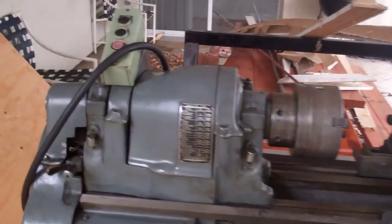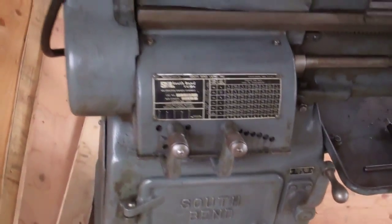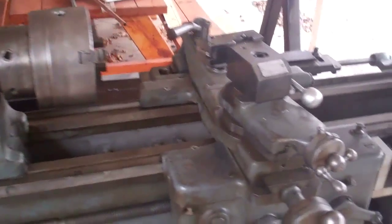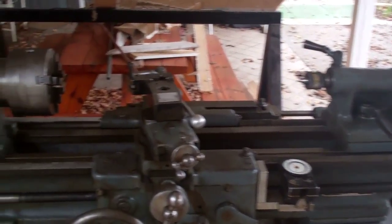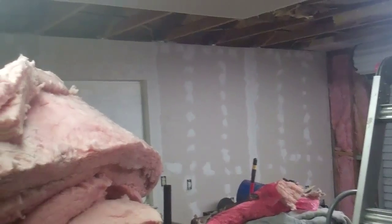I just got this 13-inch South Bend lathe and I'll be making a video on it. I'm going to have to replace the motor because it's three-phase and there are a few other things I want to do. It was pretty heavy to get off the trailer. I got a whole bunch more of the sheetrock on.